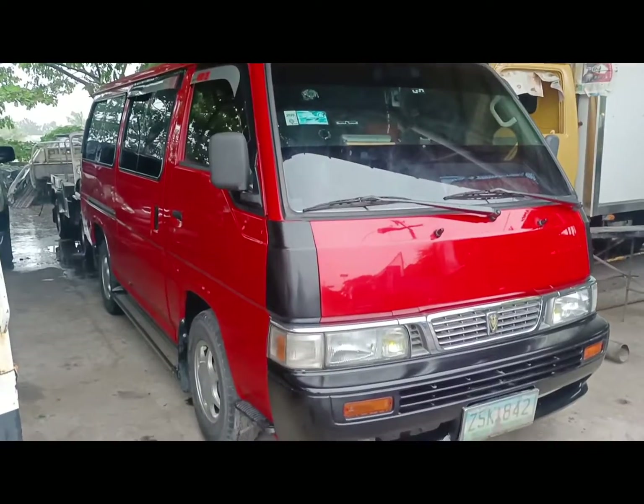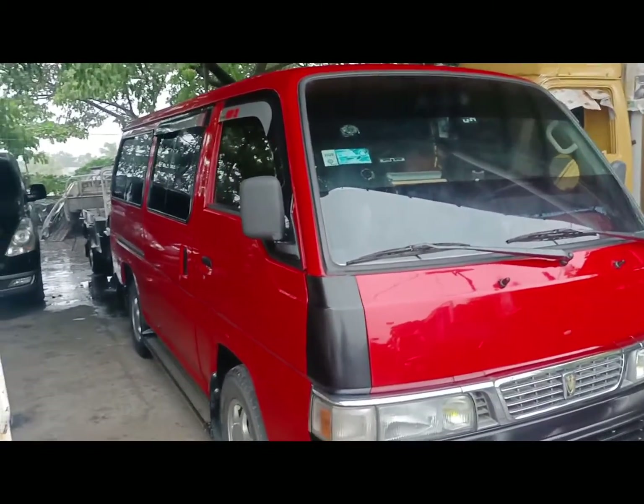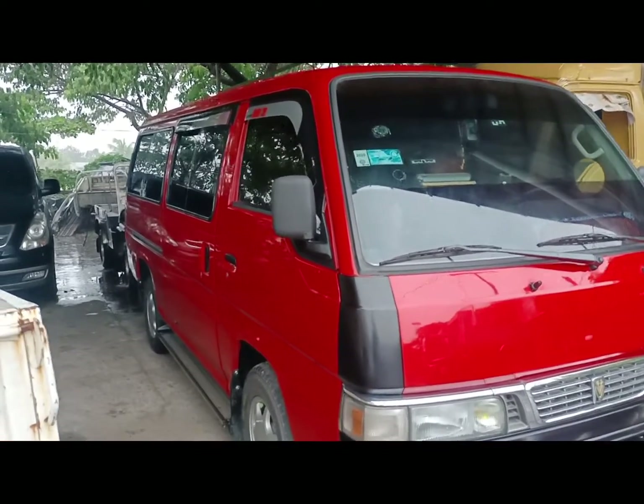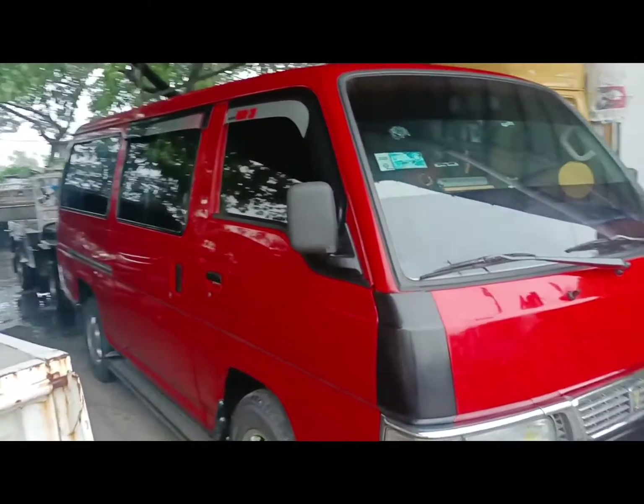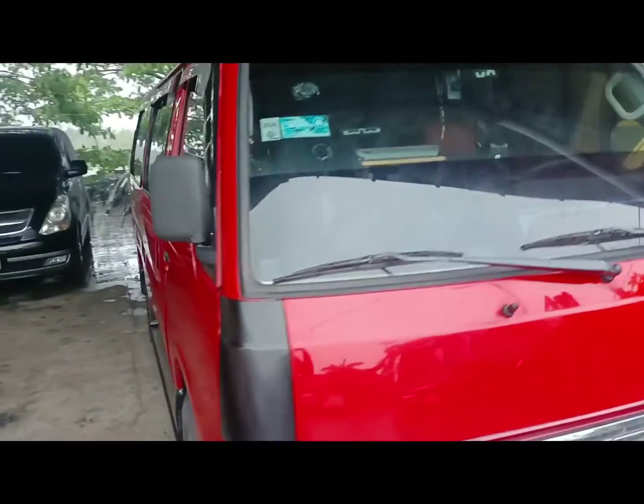Ayan po yung pinaka-bago niya — yung mukha. Ayan po yung blis ngayon yung bago. Hindi ko pala bago, bagong pintura lang. Ayan na po siya ngayon.